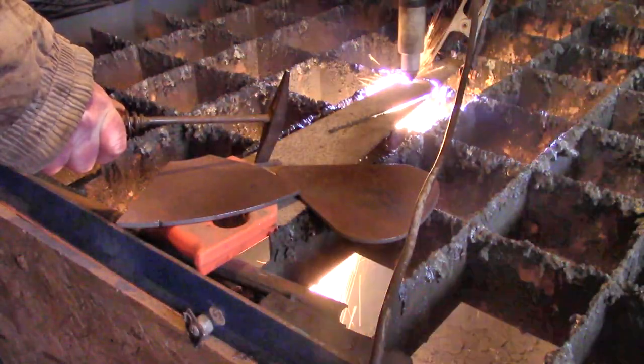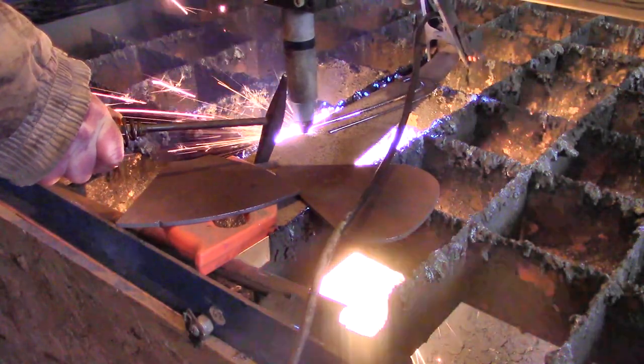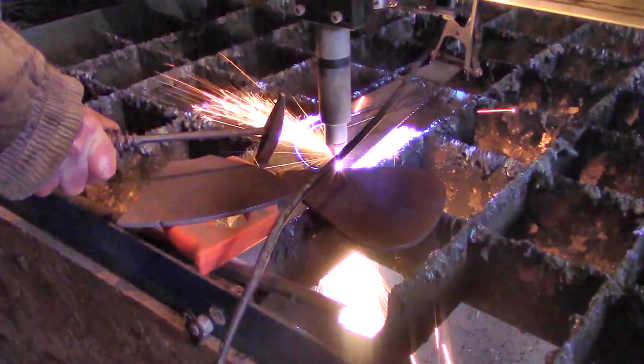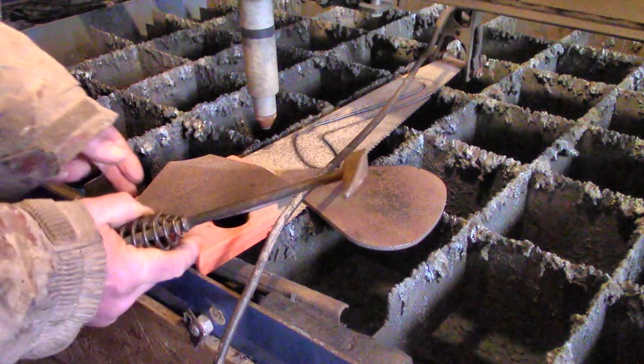Of course you don't need a fancy plasma cutter for this. You could use a grinder to cut out the shape. The saw needed weighing down and in fact it moved slightly while I was cutting and the earth clamp got tangled up, so next time I'll do a better job. But still it cut out the shape fine.